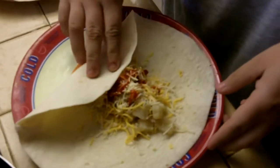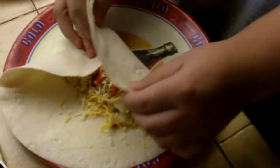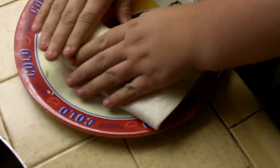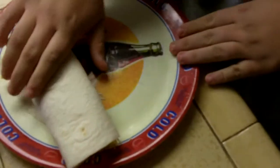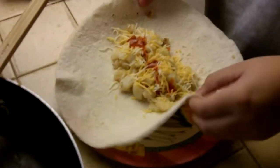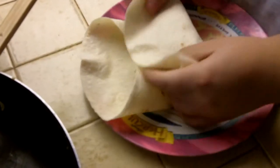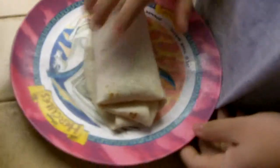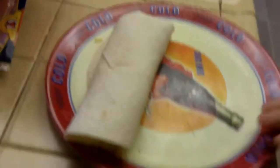Then just go ahead and roll it up. Because she likes it rolled this way, and I like both ends rolled in, I'll show you how she rolls mine. This is how she rolls mine because I like to roll it like this. And there you go — so you can have it like that or like that.